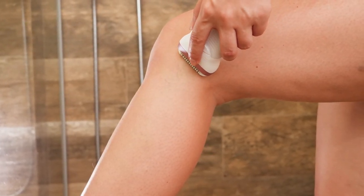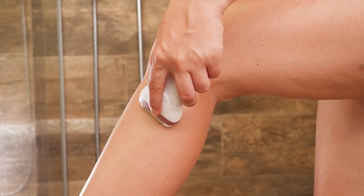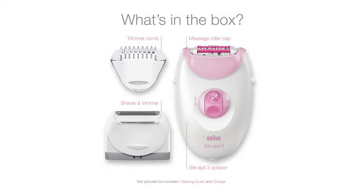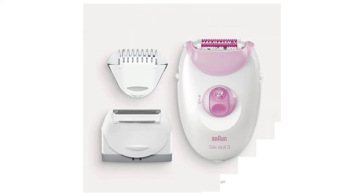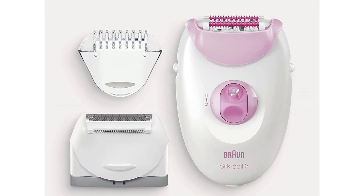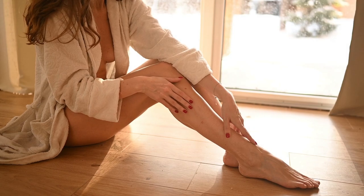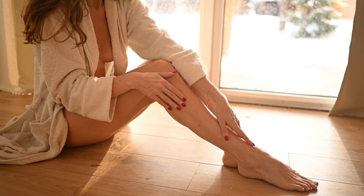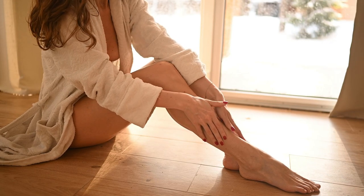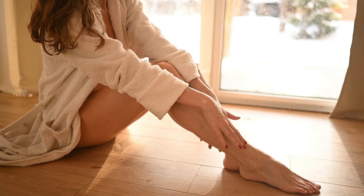Hold the epilator at a 90-degree angle to your legs and run it against the direction of hair growth. There's no need to press too hard — simply lightly touch the epilator to the skin. The massage rollers also aid in reducing discomfort, and epilation becomes almost painless with regular use. The 20-tweezer technology gently eliminates hairs by the root, providing weeks of salon-smooth skin.